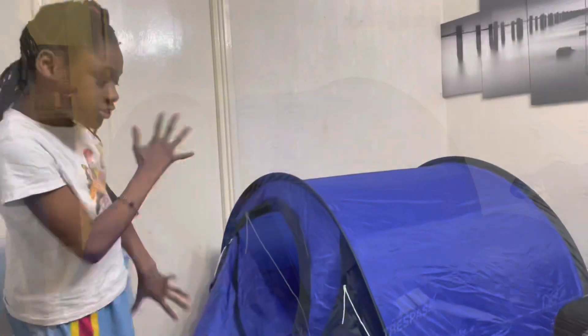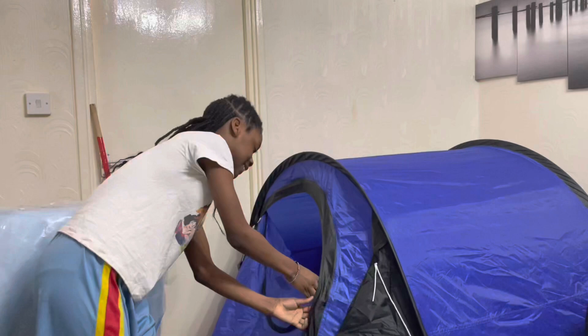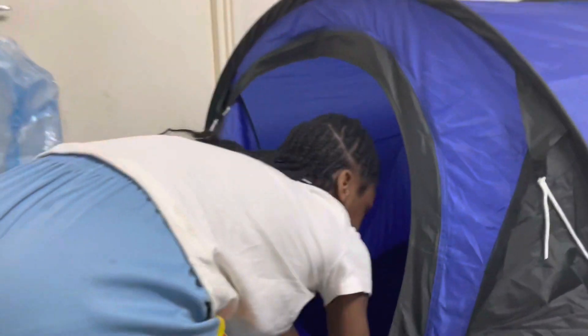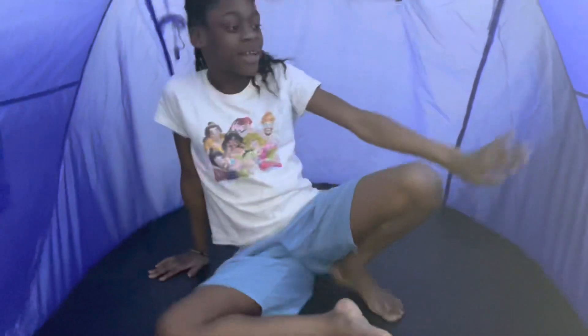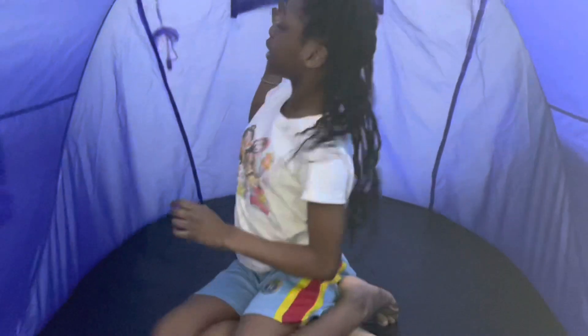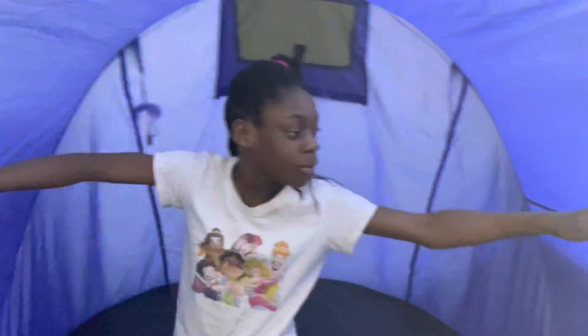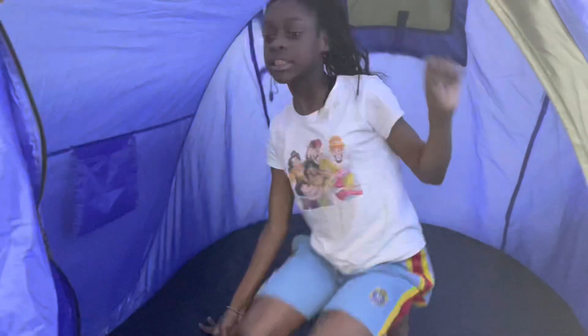Okay, so as you guys can see I've got this set up in the tent right here and I'm just going to go inside it to see how it feels. Oh my goodness, it's a very pretty big space in here! We have a little holder over here — two holders for snacks, possibly.